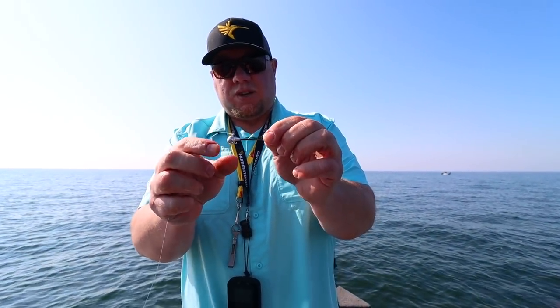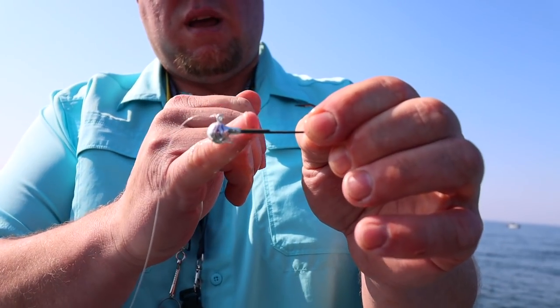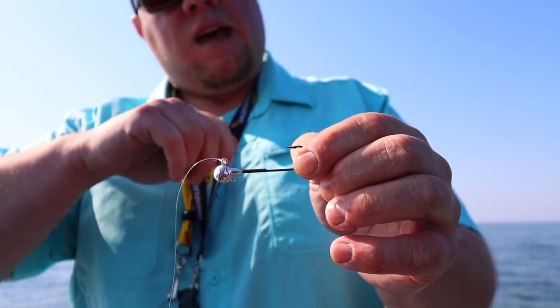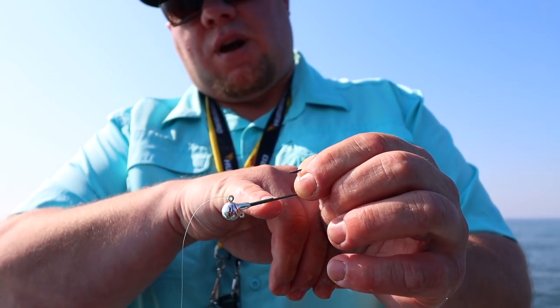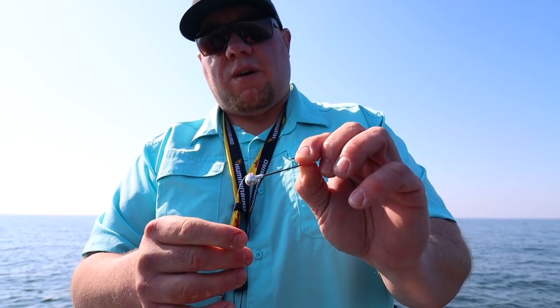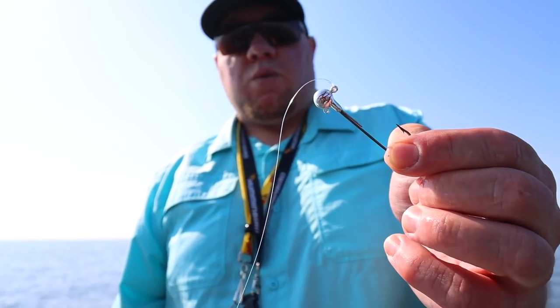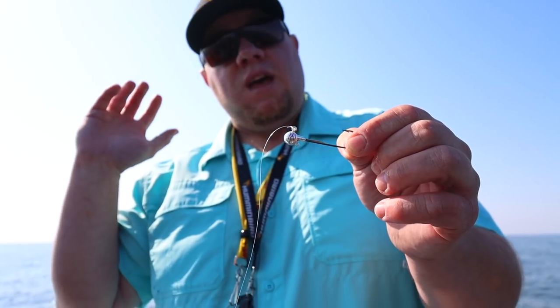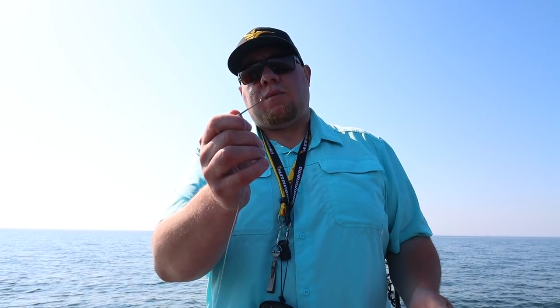This is the Northland Long Shank Fireball. What I like about it: it's got a really stout hook — you can take a file to it if you're running through rocks and put that point right back on. It's got a hook keeper so if you switch to plastics midday you can bend that up and keep the plastic on. For river and Lake of the Woods anglers it's also got a stinger keeper if you want to run a stinger with live bait. Don't be afraid to file the hook after dragging through rocks — you can do that about 100 times before you'll wear out that jig.